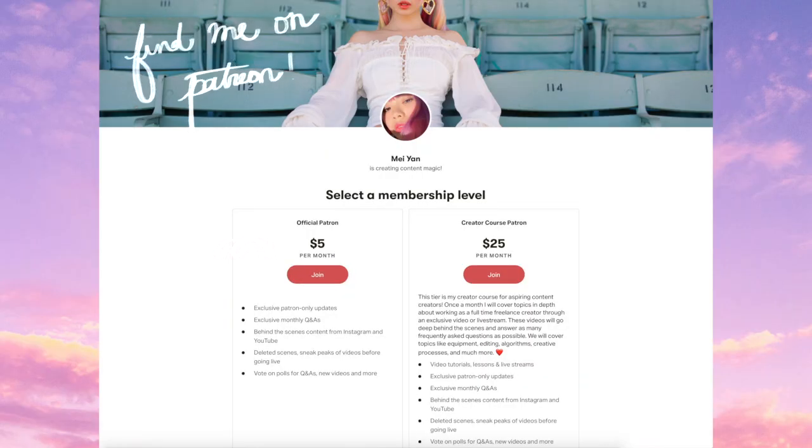One last quick announcement: thank you so much to everyone who has joined my Patreon so far. Thank you for watching me grow on a new platform. I am so honored to be teaching on there — I'll leave the information on the screen. And with that out of the way, let's get started.